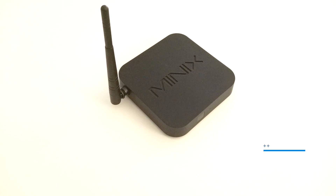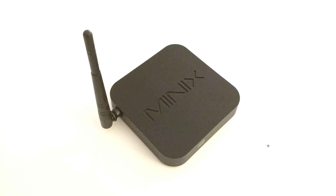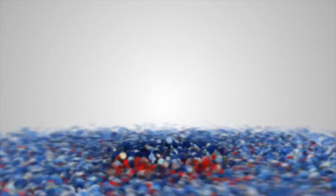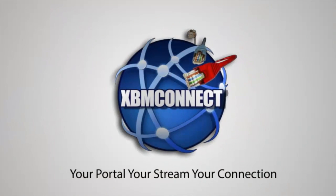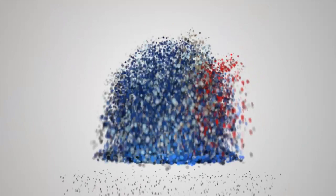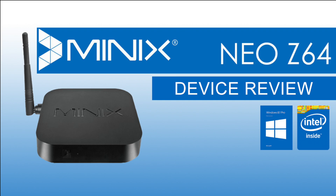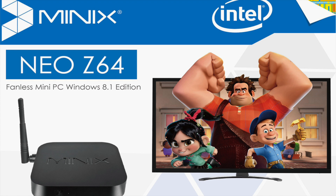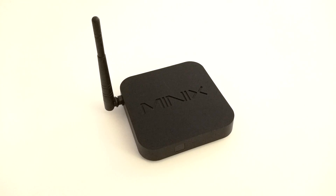Can this Minix device with built-in Windows 8.1 change the game? Find out in this review. This is a video review of the Minix Neo Z64, and make sure you visit minix.com.hk. Here's the latest device from Minix, called the Z64.